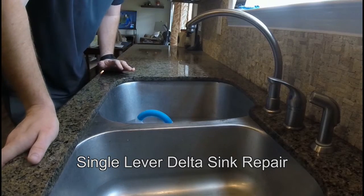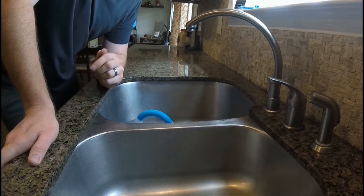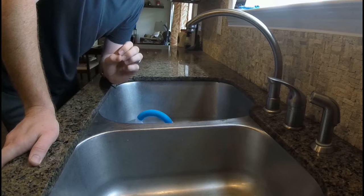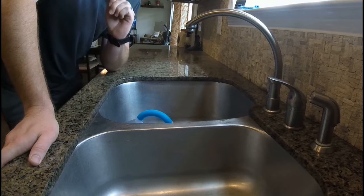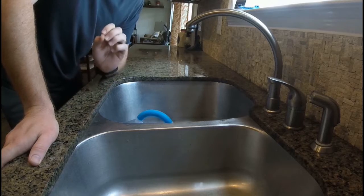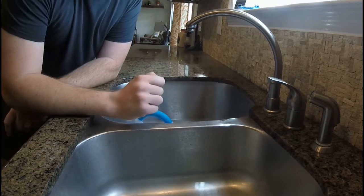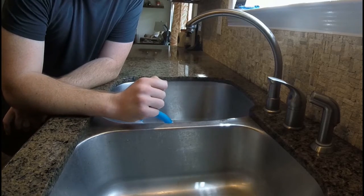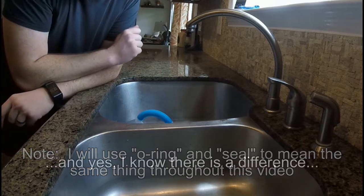A dripping faucet is a major annoyance, not just because you're paying for every drop of water that comes out, but because it's unpleasant to listen to when you're trying to watch TV or relax. So that's why we want to get this fixed. This is a Delta faucet, a single-lever style, which means there's going to be a series of O-rings and seals in this assembly that's responsible for holding back the water flow.